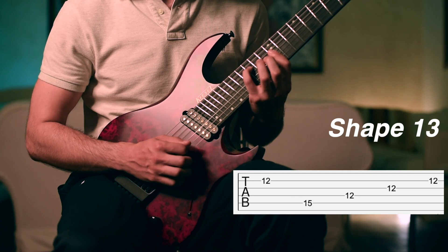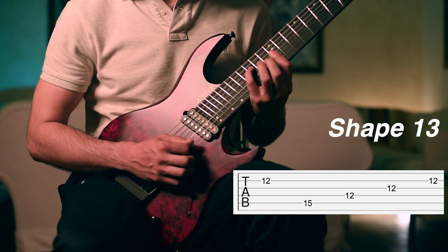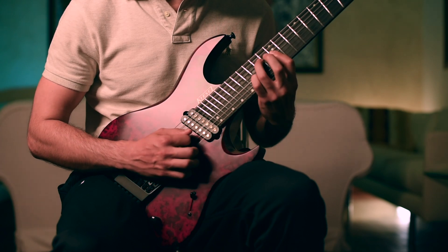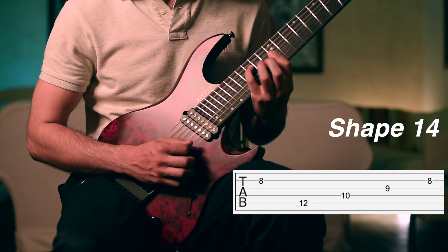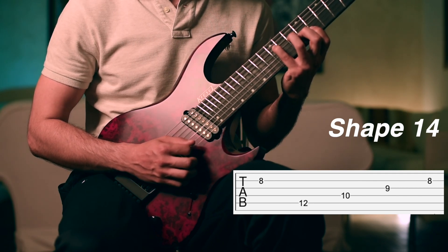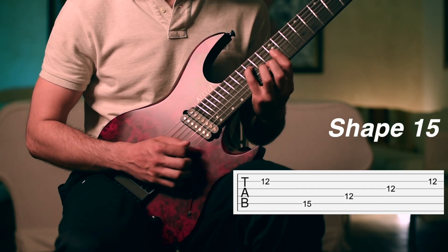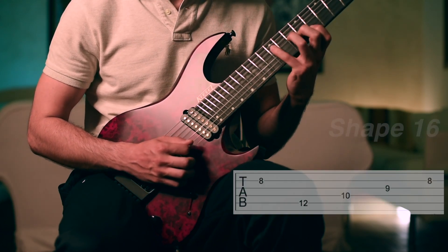The next chord is barre on the 12th fret — the top note to be played is on the second string on the 12th fret, and we are also placing our fourth finger on the 15th fret on the fifth string. Then the next note to be played will be on the second string on the 8th fret using the same chord shape we saw in the first part. We play it first on the second string on the 8th fret, then slide back to the 15th fret with the pinky, play the same chord with the barre on the 12th fret, and then slide back again — repeating the same.